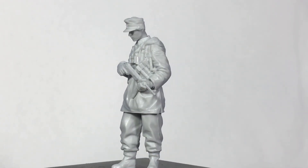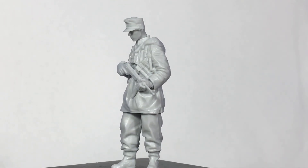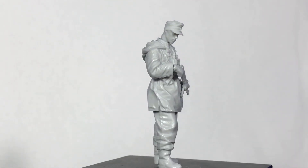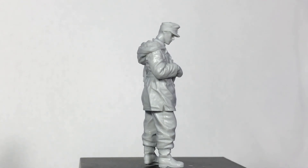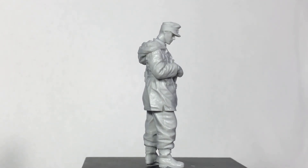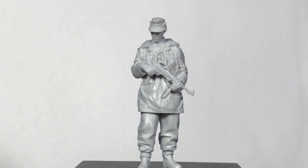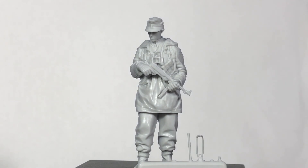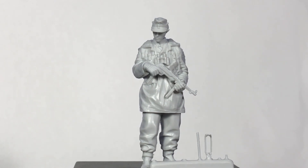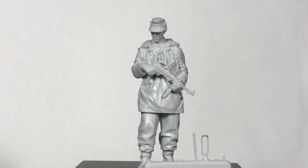I couldn't be happier with this figure — I absolutely love everything about it. I really like the two heads. I'm not normally a huge fan of caps; I prefer helmets, but this one I really do like — it's got a nice shape to the front of it. Just so you know, there is a stock for the MP40 but I'm not going to attach it in this video because it's very fragile. I'd rather paint the MP40 and then attach the stock and paint that separately, rather than having it connected. They can break easily if you're not careful.